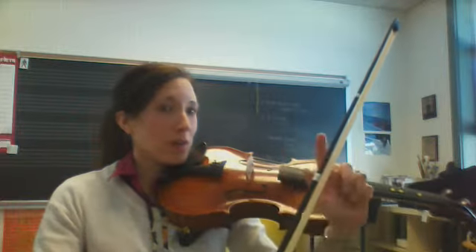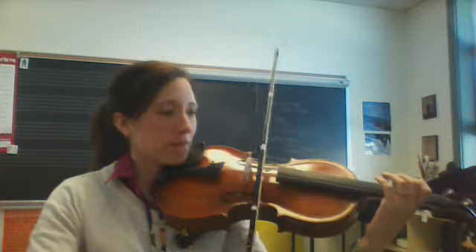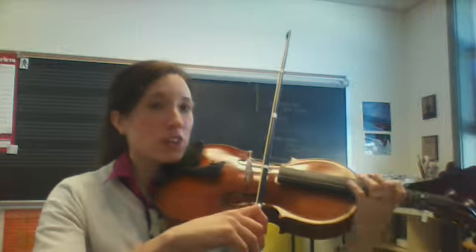Look at what part of the taped bow I'm using. You can think of that as little, little, big, big. The next rhythm is Run Pony Hot Bunny.